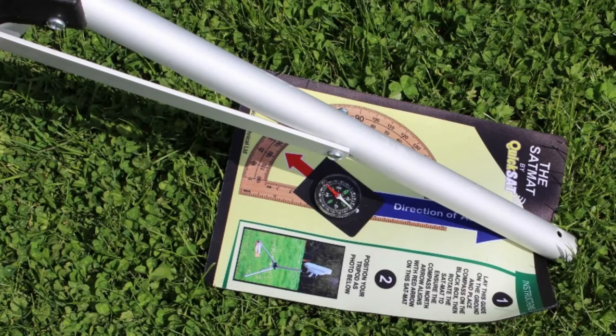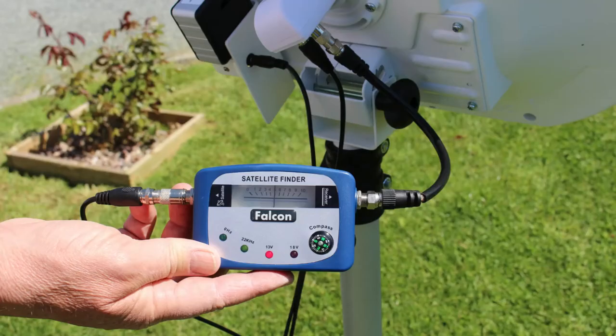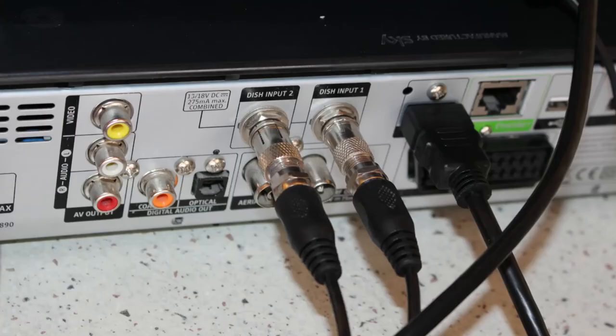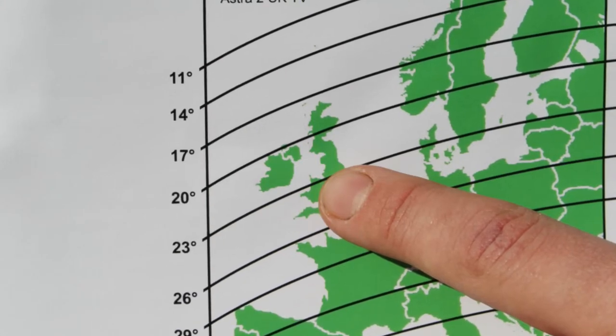Now point the dish in the direction of the blue arrow on the mat. Connect the cables to the dish, putting the satellite finder in line, then connect the cables to your Sky HD box.